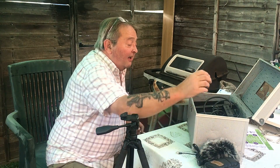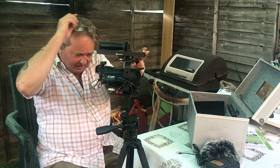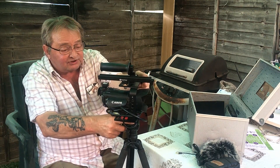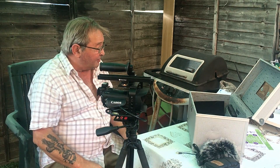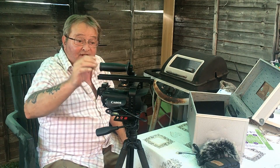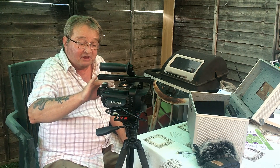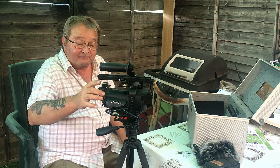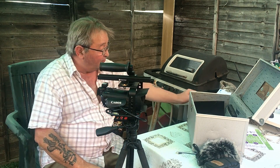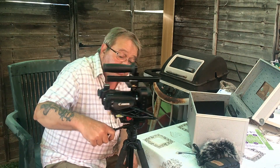Now, let me get this out safely. This is my Canon Legria HF G25, a nice semi-professional video camcorder which I've been using. I want to get it all set up nicely.